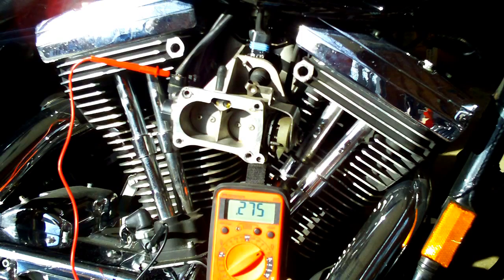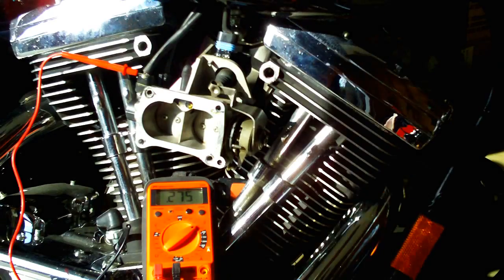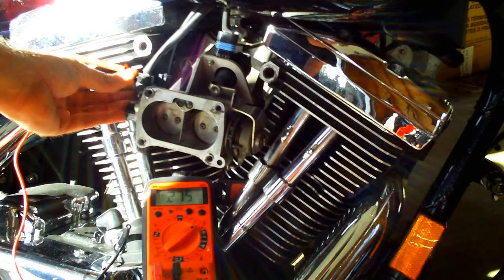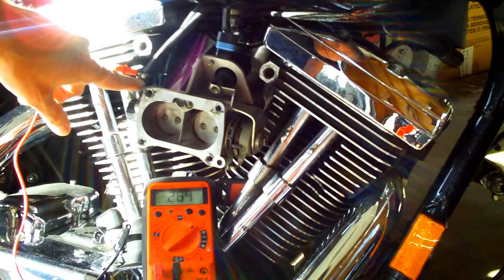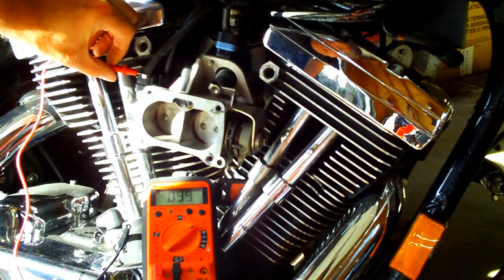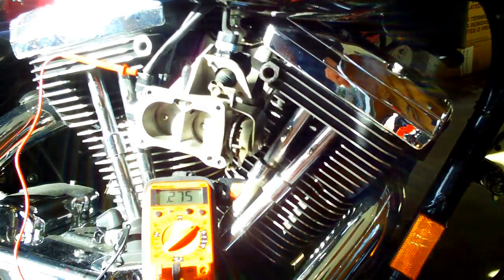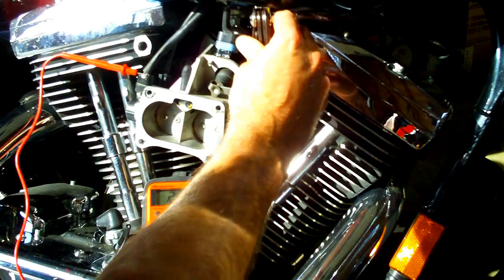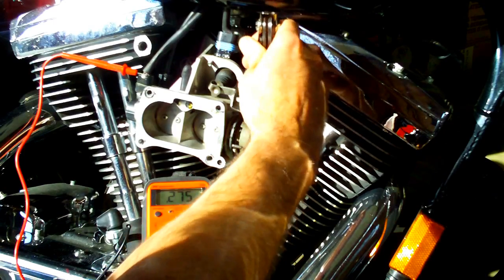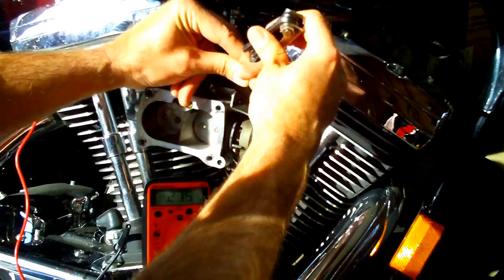Now let's work on the cold idle setting. I've still got the bike powered on, still got the tester hooked to the right-hand side wire of the three that go to the throttle position sensor — reading 0.275. Now I'm going to turn the cold idle screw in until we've got 0.650, and that's what's recommended for a good starting point.